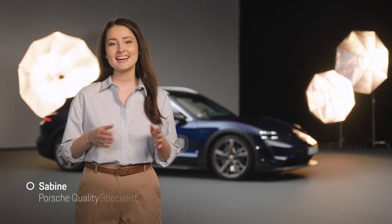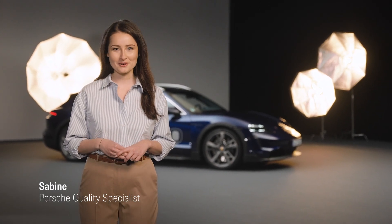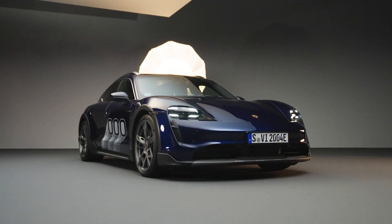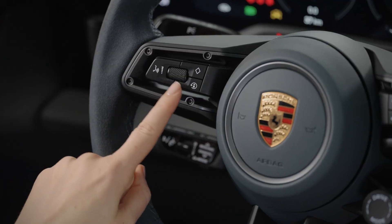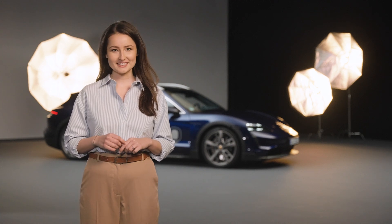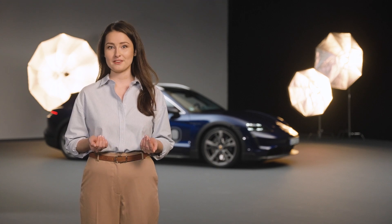Hi, I'm Sabine from Porsche and in this video I'd like to show you how you can regain energy while driving. Did you know that a third of the Taycan's range comes from the recuperation system, which charges the battery while driving?